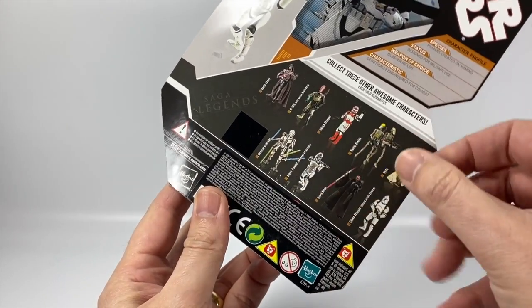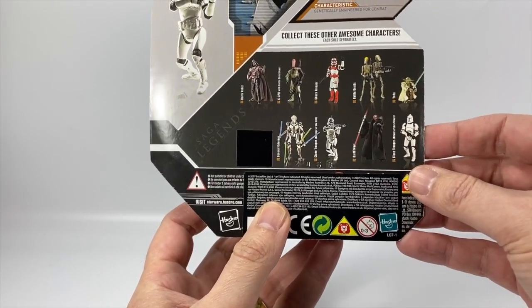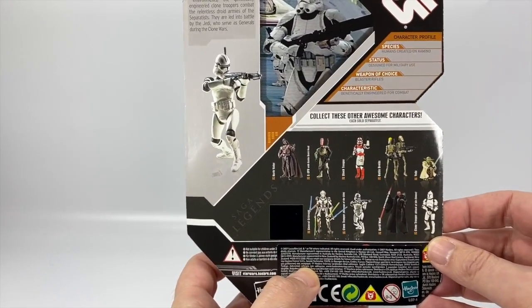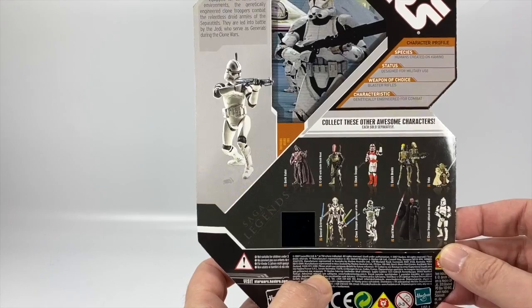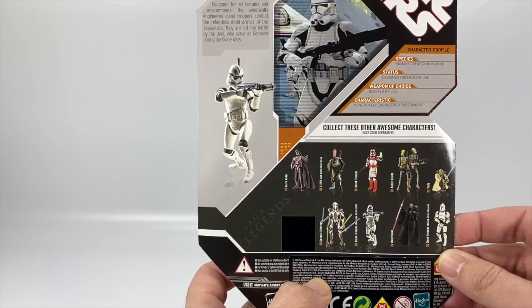You've got the Elite Trooper, a Phase 1 trooper, Darth Maul, and a couple of other figures. And it says: 'Equipped for all terrains and environments, the genetically engineered clone troopers combat the relentless droid armies of the Separatists.'